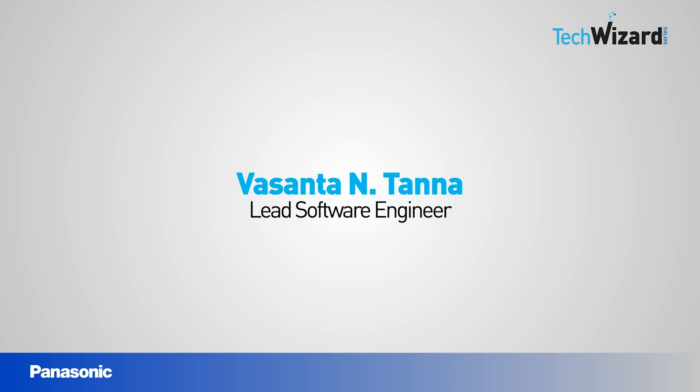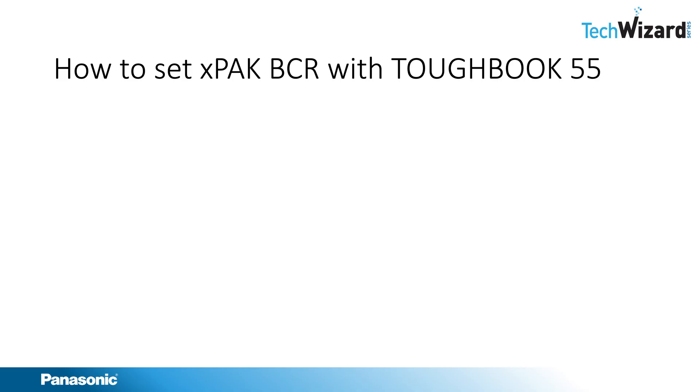This is Vasanthathana. I'm a Lead Software Engineer at Panasonic. In this episode of the TechWizard series, I'm going to talk about how to set up the X-Pack Barcode Reader with the Toughbook 55.